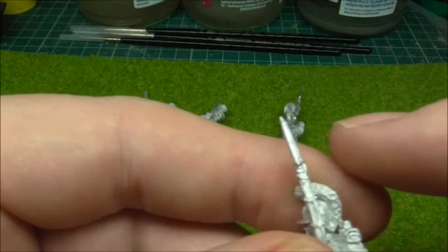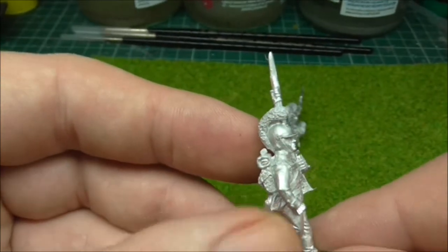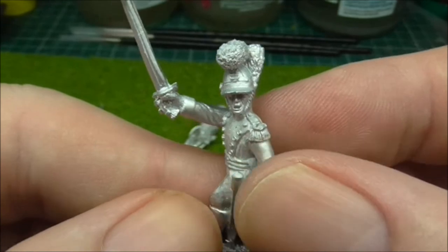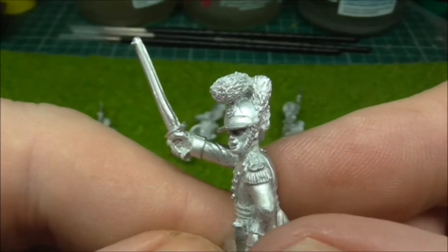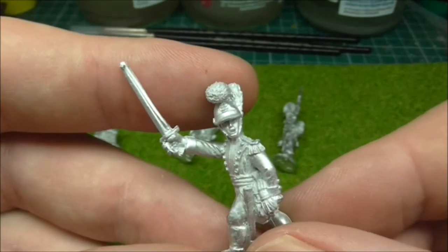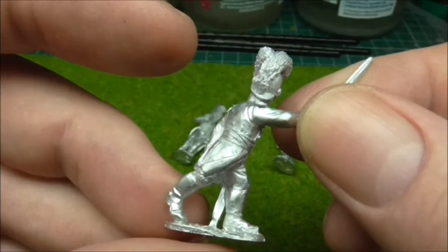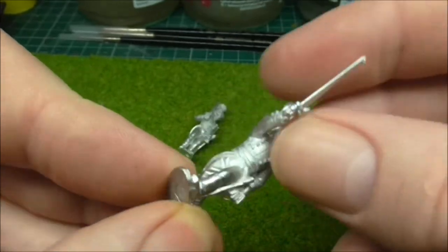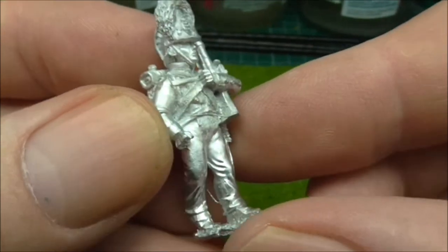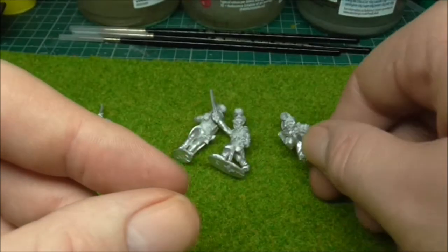I usually put a bit of a file over the bayonets just to slim them down. I'm not one that really makes them sharp and very thin — I'm quite happy for them to be chubby. That way they survive contact with the floor if somebody drops them. Here's an officer. The poses tend to be — obviously they use the same armatures for a lot of figures, as all manufacturers do. But again that doesn't detract from a beautiful figure. And here's the Grenadier — again lovely work.